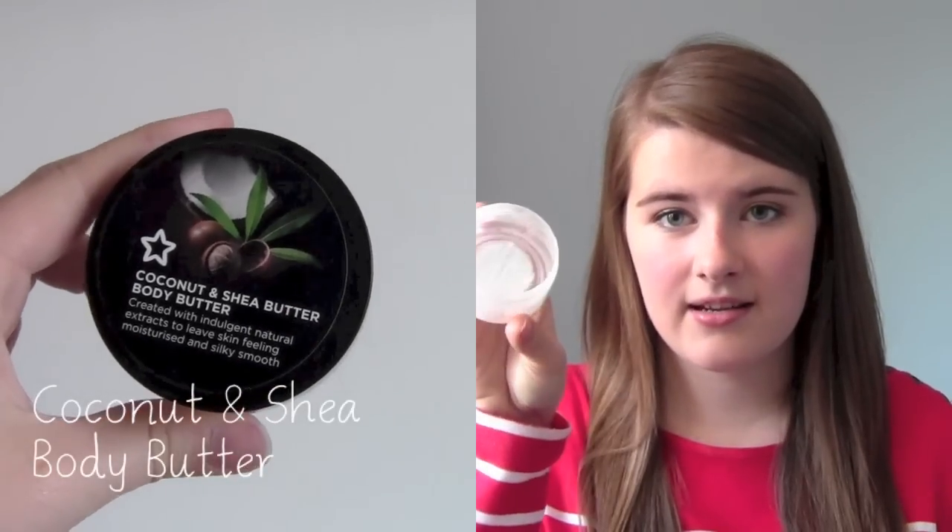I have three pots — two from Soap and Glory and one from Superdrug. The Superdrug one is the coconut and sheer butter body butter, which my best friend Ella got me for my birthday when I was 15. As you can see, I used it all up. I really liked the smell — if you don't like coconuts you won't like it, but I don't mind. It's a 50ml jar. I used it on my legs and it made them nice and smooth. I haven't repurchased as I've accumulated body butters since then.